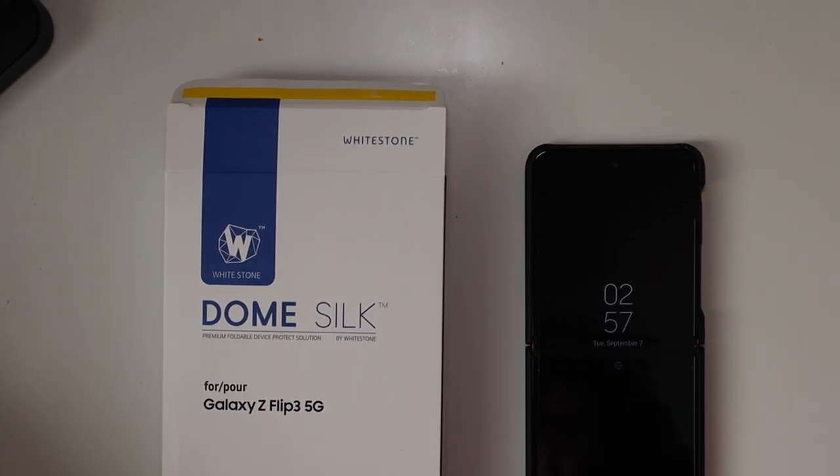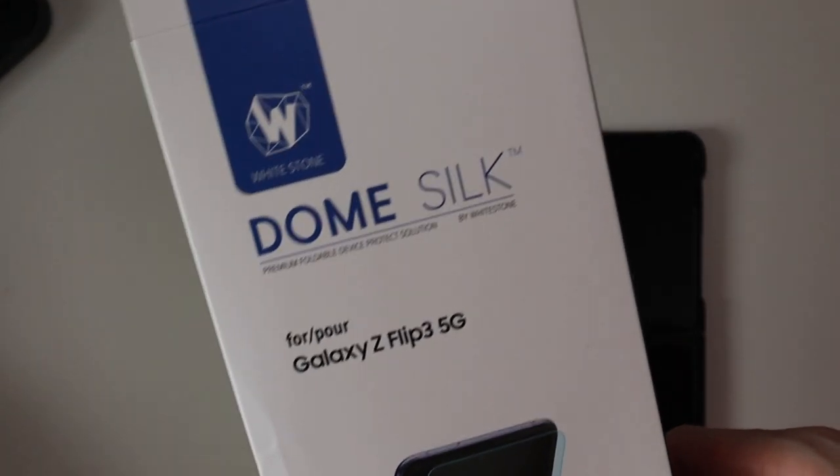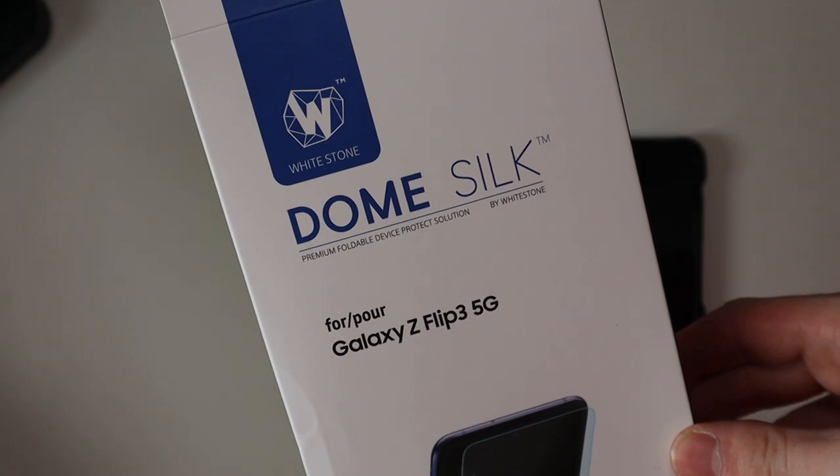Good afternoon everybody, TechOut here. Today we're going to be taking a look at the Dome Silk premium glass screen protector — ultra-thin glass screen protector for the Galaxy Z Flip 3.